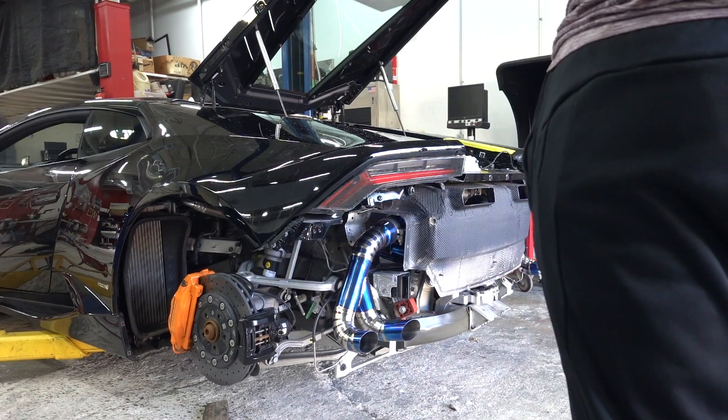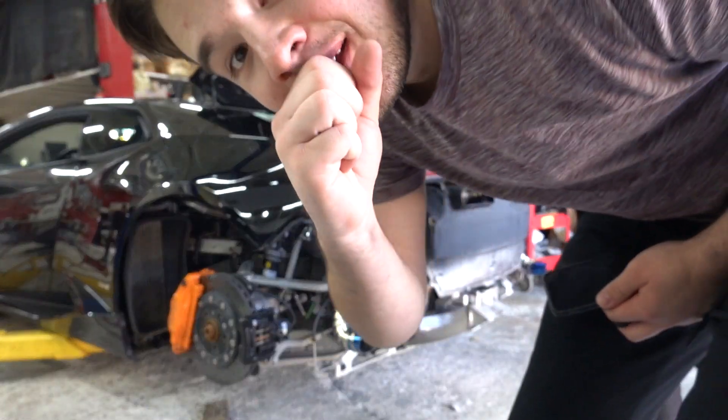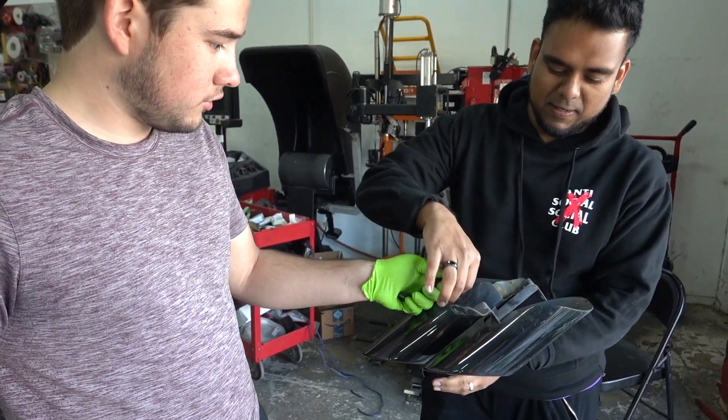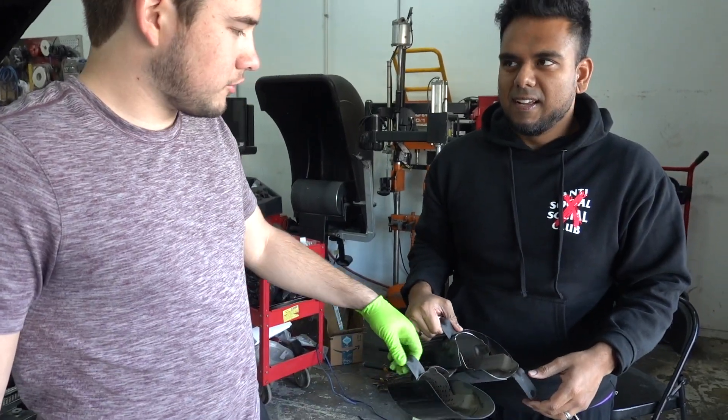What do you think, Sean? Dude, that's sick. Stock exhaust tips. How's it feel? Hefty? That's pretty hefty — kind of what you'd expect though, right?